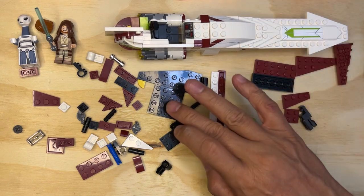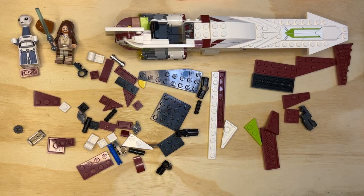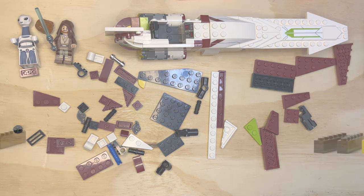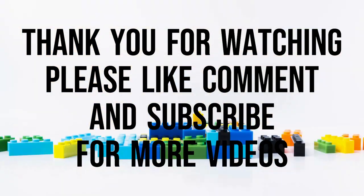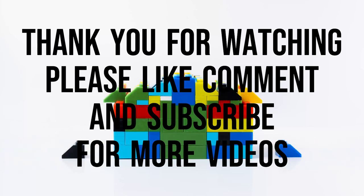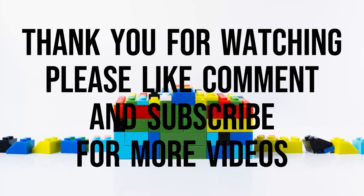Alright, I think we're going to start building a wing next, so I'm going to do that in the next video. Like, subscribe, and share — thank you for watching.